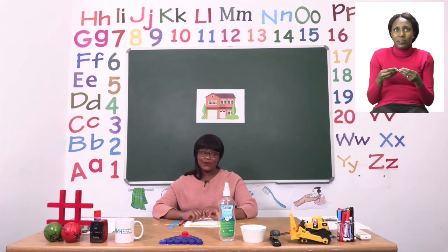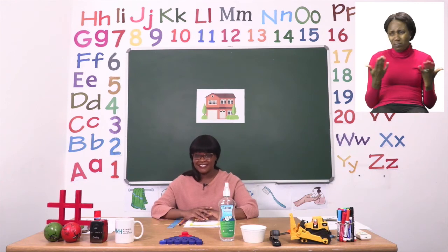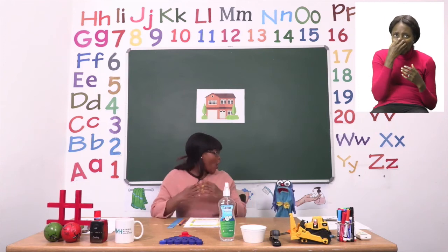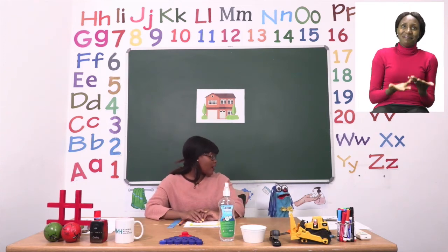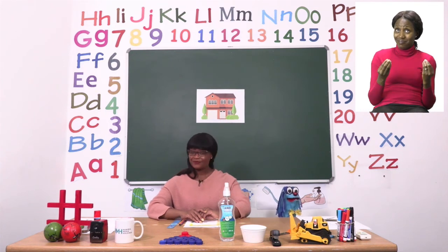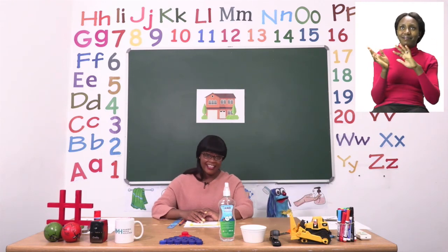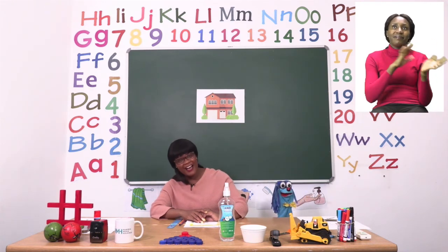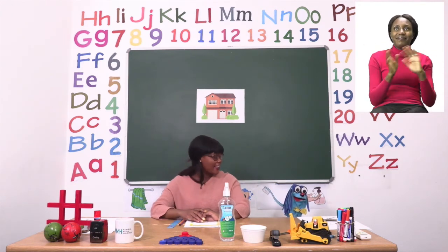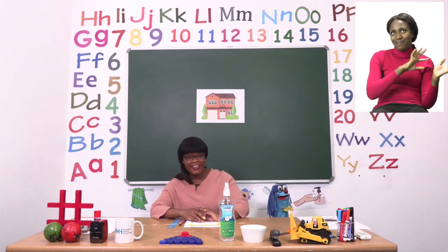I haven't seen Sashi the whole day and I want him to help us sing goodbye. Sashi? Sashi? Oh, there you are Sashi. Are you ready to say goodbye to our friends? Wonderful. Goodbye, goodbye, it's time to say goodbye. Goodbye, goodbye, it's time to say goodbye. Bye!